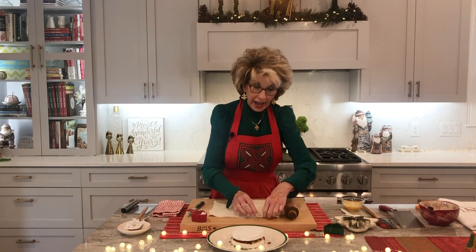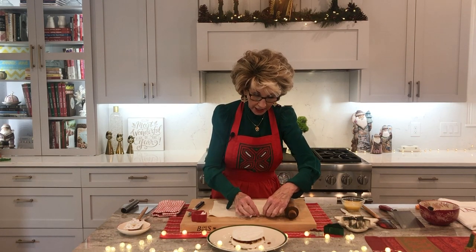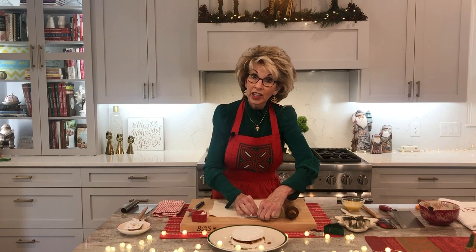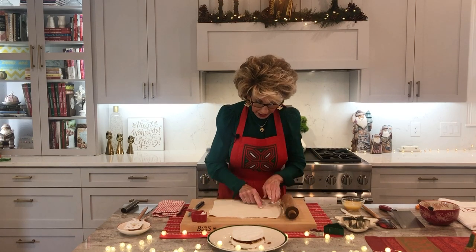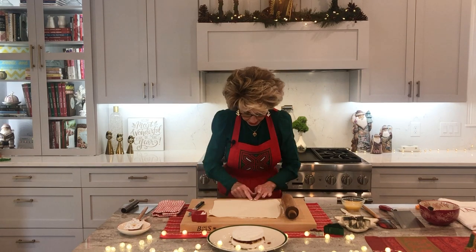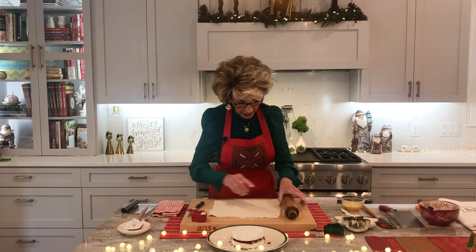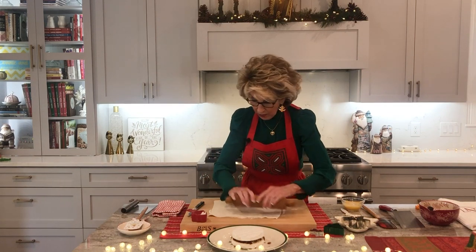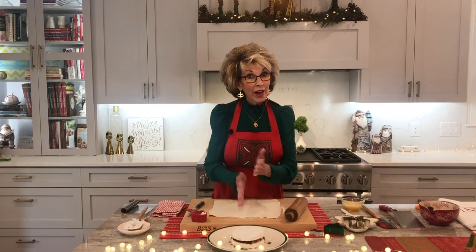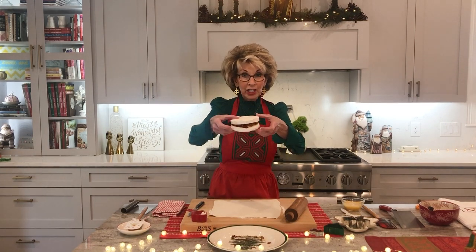Now this, my dear ones — I want to show you — gluten-free pastry of any kind is going to be a little bit more challenging than gluten pastry. So we might get some rips, we might get some tears. Just bring it back together, keep going, roll it a little bit more. And now we are ready to put our filled cranberry mixture brie wheel right in the middle.